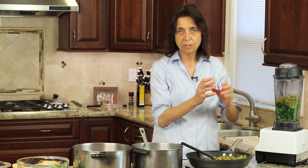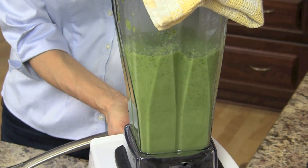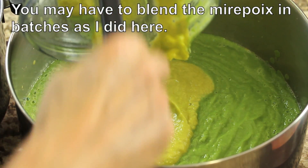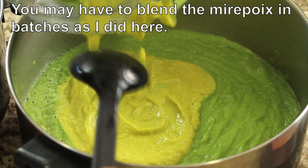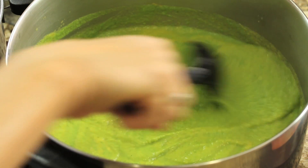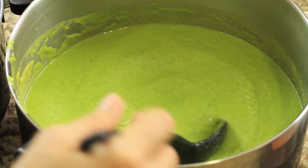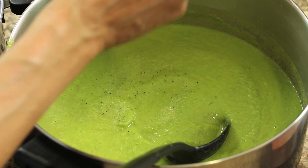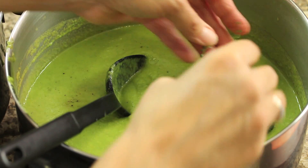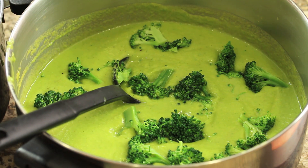I add the broccoli water to the blender — remember this mixture is really hot, so use a towel over the lid so it doesn't splash you. The last batch blended is more mirepoix-heavy, so it's a slightly different color. The soup is pretty thick, but we can add more broccoli water to thin it to the desired consistency. I give it a taste — it needs a little more salt and some more cracked pepper. Now I add the reserved whole broccoli pieces back to the pot, breaking them into smaller pieces, and keep it warm on the stove.